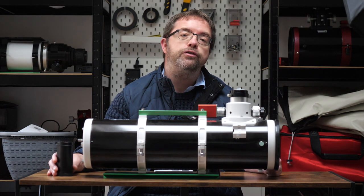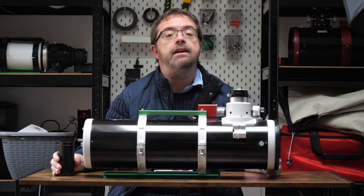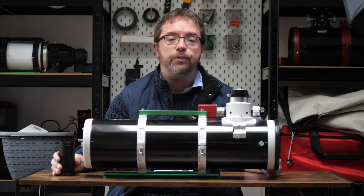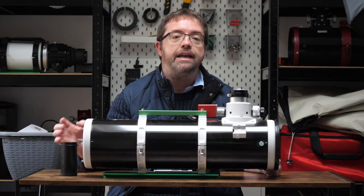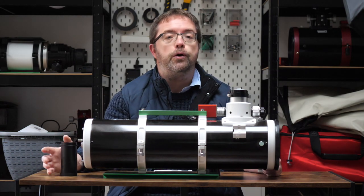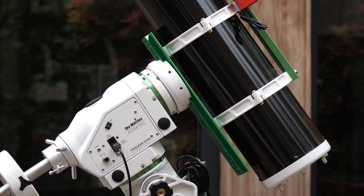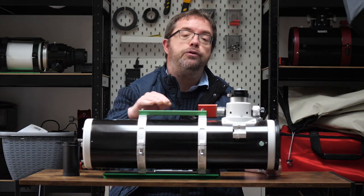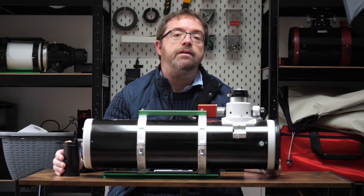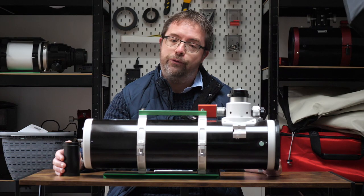Another minor con is the included Vixen-style dovetail bar. It works perfectly well for mounting your scope, but it's quite small and depending on your imaging setup it can be trickier to balance your rig. One of the first things I do when I get a new scope is add a beefier Losmandy plate — you can see it here at the bottom. This makes the system more rigid and helps prevent flexing of the scope as it moves and tracks the stars through the night sky. If you're using the scope visually, though, there's nothing wrong with the included bar.